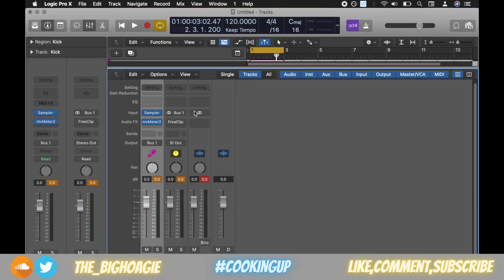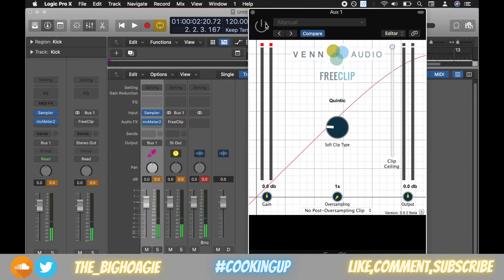So without FreeClip, gain staged to zero, here's what the kick sounds like. Now I'm going to turn FreeClip on and boost it — we'll try 2 dB to start. You can already hear it is much louder, so I'm going to keep going.